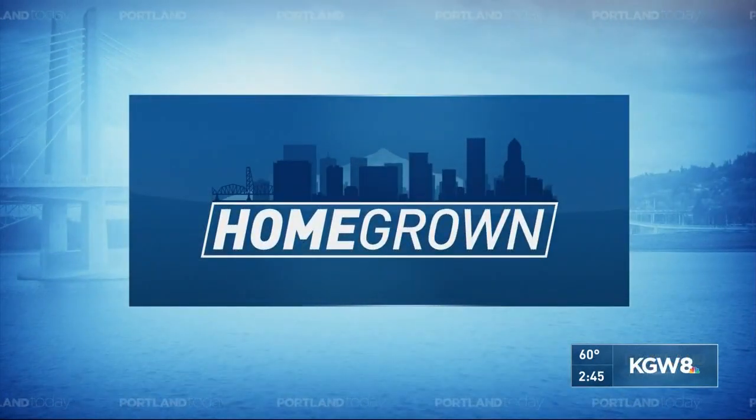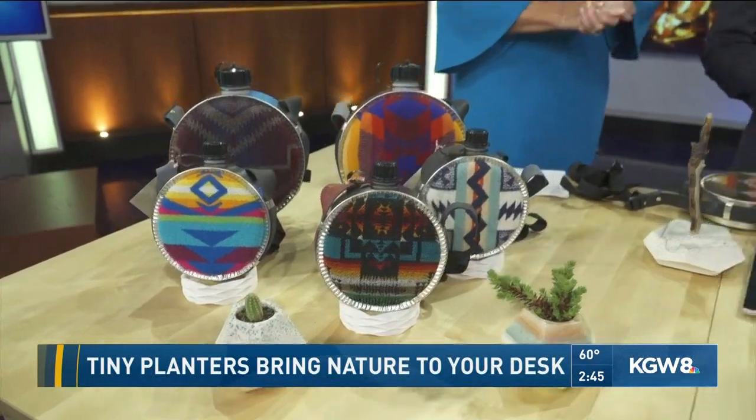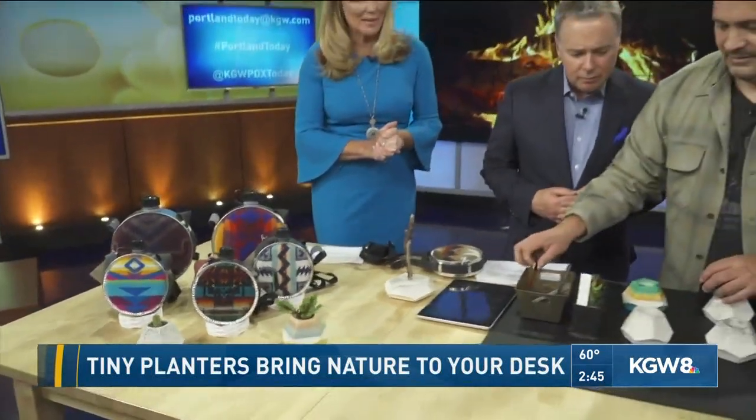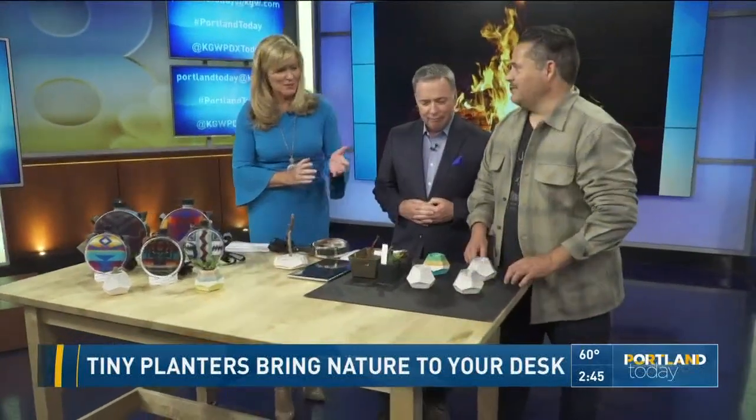Welcome back. We want to talk Homegrown Now, an item helping you bring nature and beauty into your home and workspace, made right here in Oregon. Lorenzo Perez is here, the owner of Projector, and these are beautiful planters for your desk.